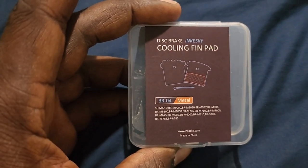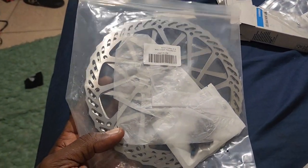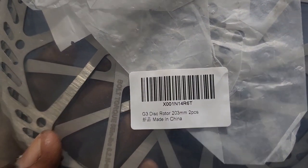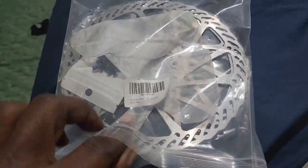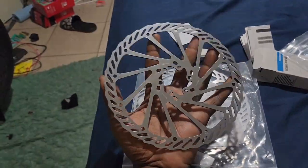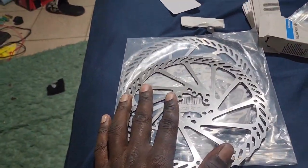I'll also put a link in the description for these if you have those type of calipers. Now here are the rotors — my god, these suckers are so big! The part number is the G3 disc rotor, 200 millimeters — you can get that on Amazon too. I've been around the 160s and 180s, but the 203s — holy crap! It almost swallows my hand right up. I'm excited to install these on the bike.